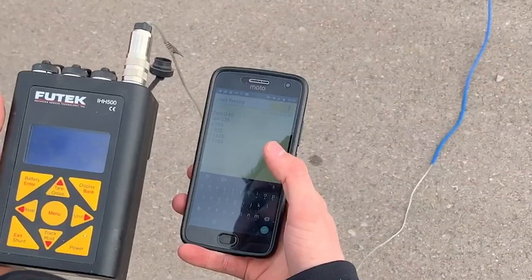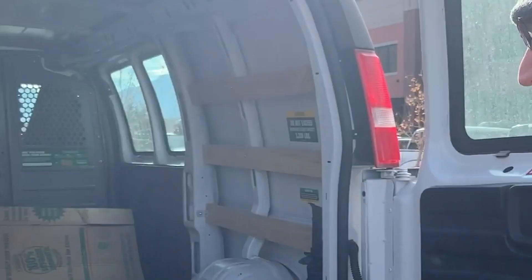Our team is hard at work developing new features for the Hull Gauge app. Our pursuit is a measurement for every tow haul situation.